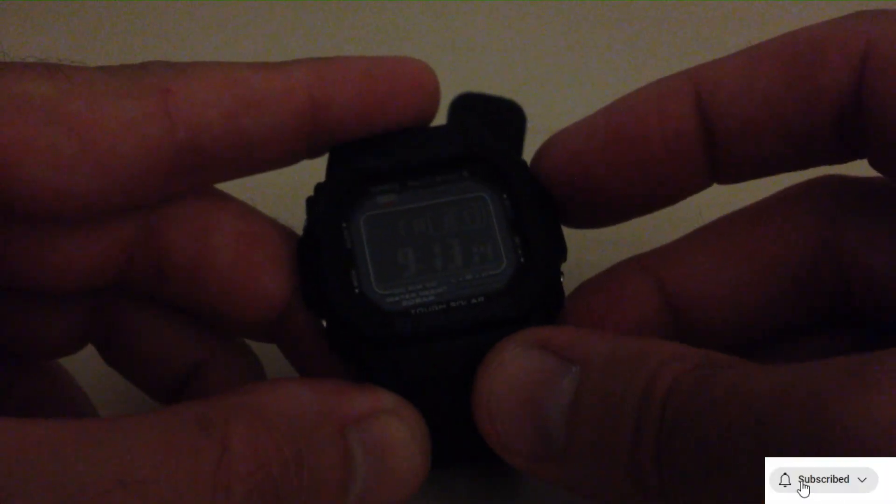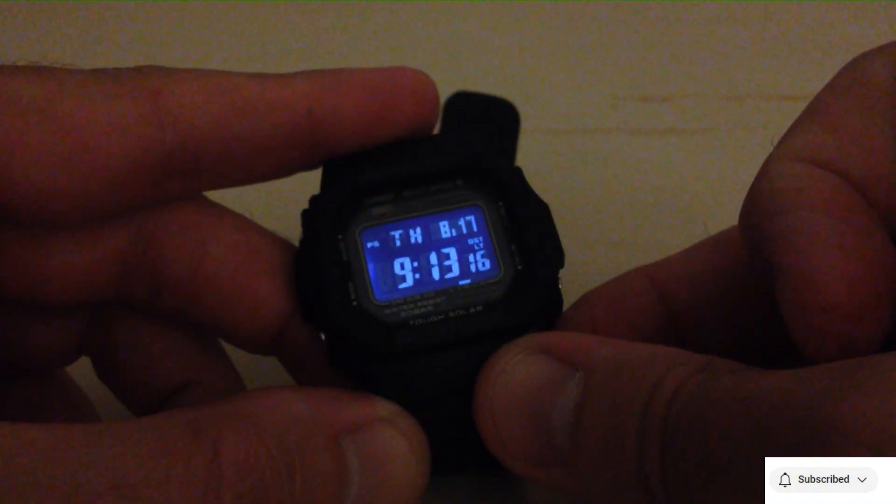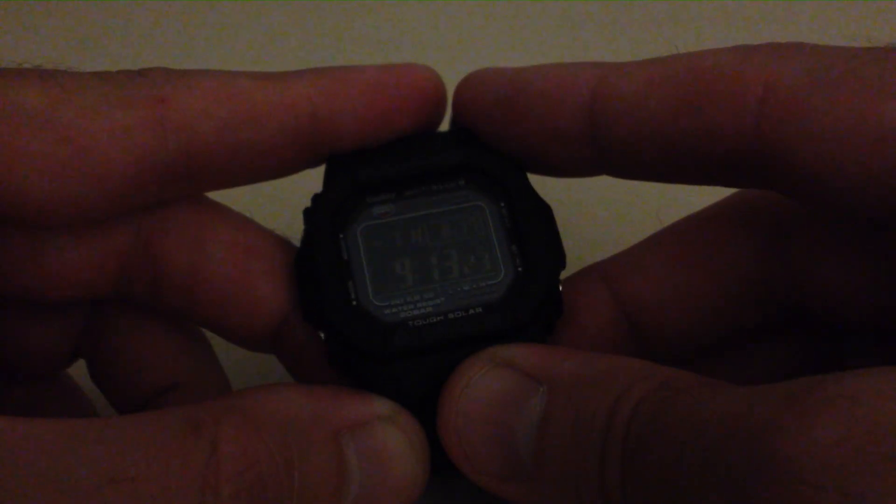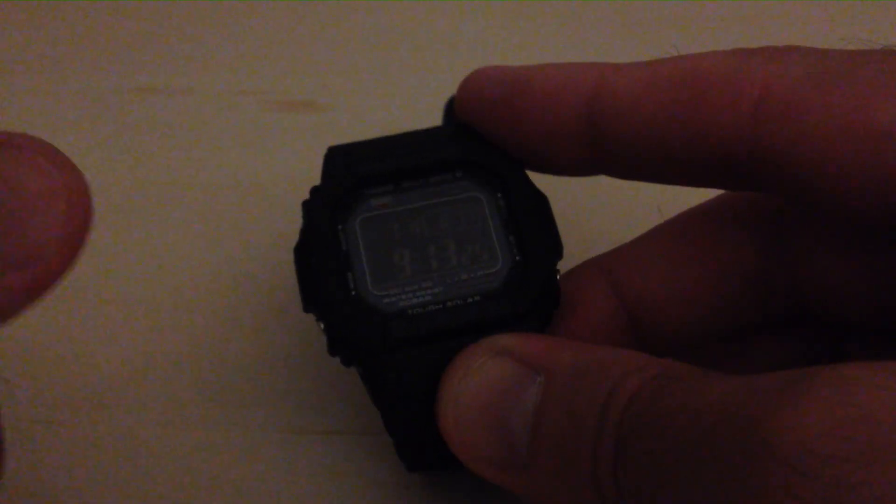So I'm going to turn off my backlight again. Let's see what the three seconds looks like. And you can see it's about twice as long as our original setting. Pretty simple stuff. That's how you adjust the backlight time on the Module 3495 Casio watch. I hope the video helps.